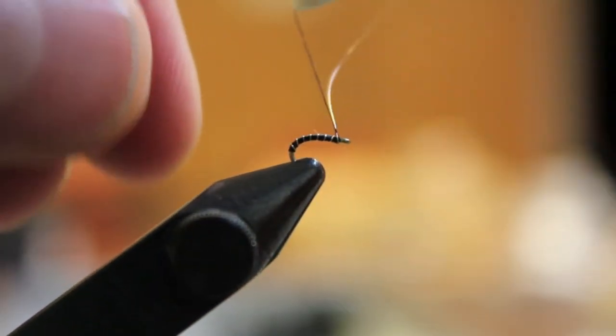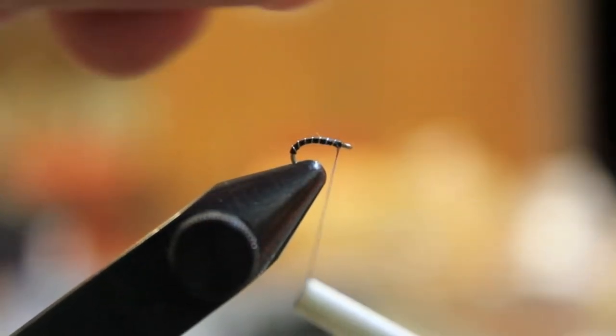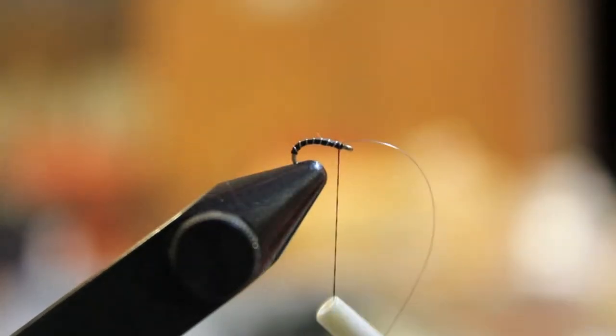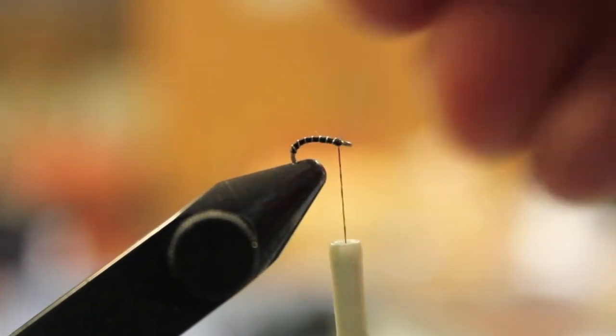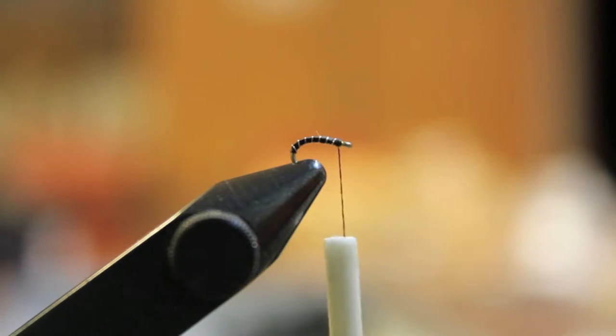The pattern is almost done here. I wrap it all the way up the hook, tie off, then tie off the silver wire — just be careful not to get it caught. We're gonna break that wire off and then add a little dubbing.